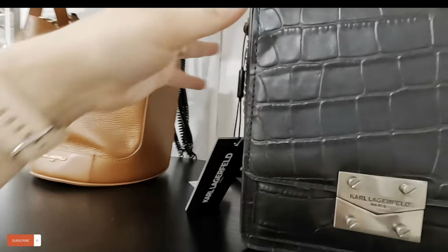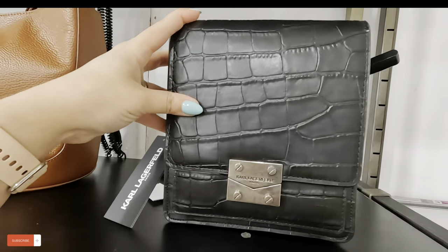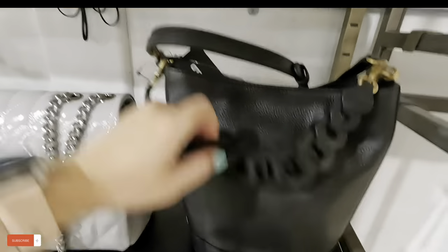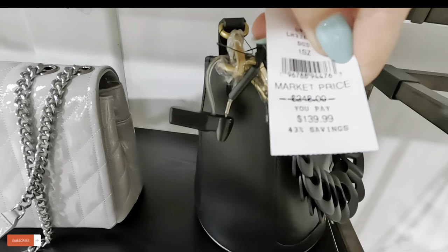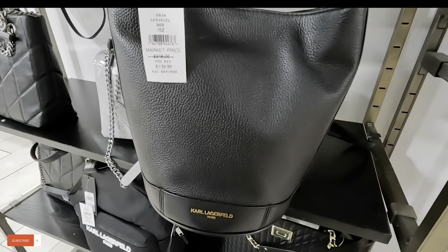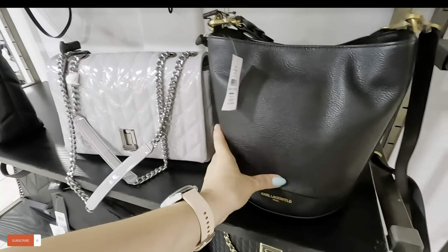Look at this Karl — they have Karl here, $120.89, original $248. That's a cute little Karl. Look at this one — I've never seen this one. Look at the straps on this Karl Lagerfeld, $139, original $248. That's cute.